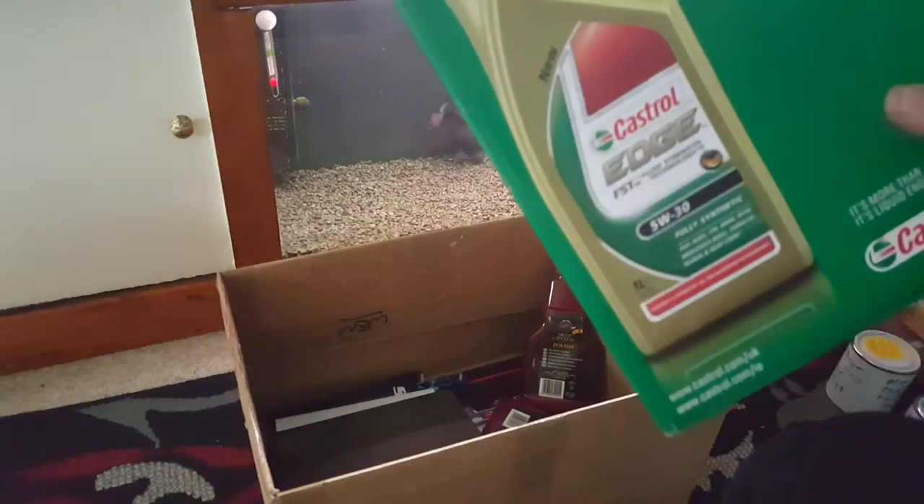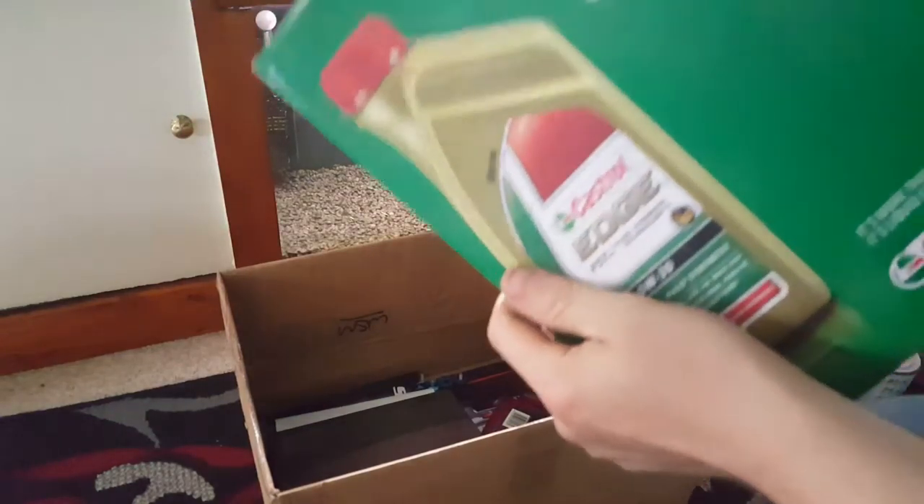We've got a Castrol Edge oil guide here — again, this tells you what oil goes in what cars. Absolutely amazing. I like that a lot, really really good. A lot of it probably just says Castrol Edge across the board.